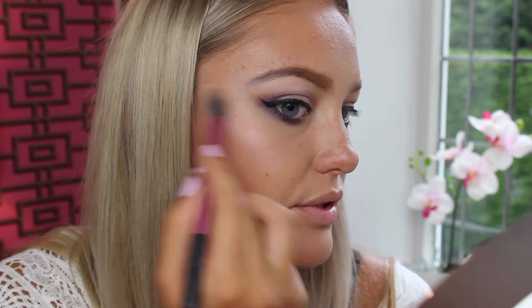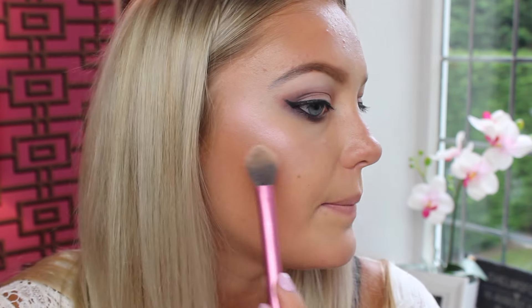I'm now applying the blush in the shade Lolly — a really nice peachy colour — popping that on my cheeks. Then I'm going to apply my favourite MUA product, the highlighter in the shade Pink Shimmer. I want to get every single one of these. It's honestly one of my favourite highlighters — I use it all the time and always take it travelling. I'm applying it to my cheekbones and it gives a really pretty pinky highlight.